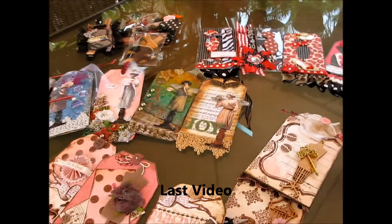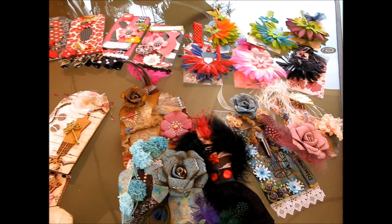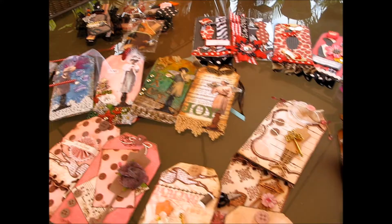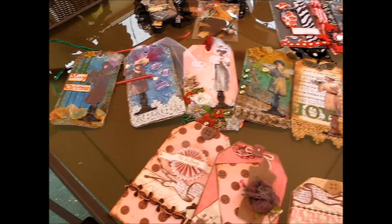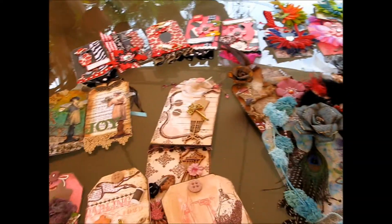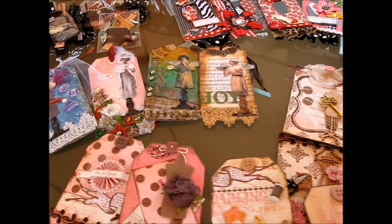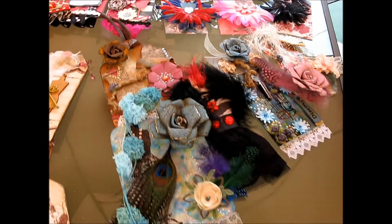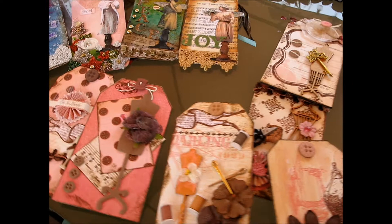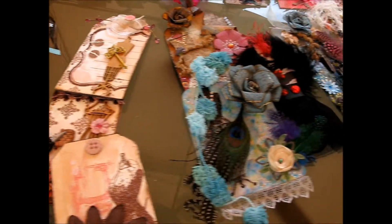Hi ladies, this is Martika again. I'd like to go ahead and show you the last video of all the tags from scrapbook.com. I had to do it outside because my son is wrapping in his room and it just annoys me. There is one package I never got — I think I'll probably get it tomorrow — but I cannot wait to do this video any longer because I do want to get these out tomorrow in the mail. Please forgive me for the camera movement; I don't have a tripod so I have to do it manually.